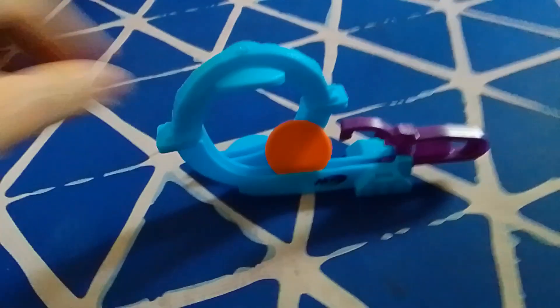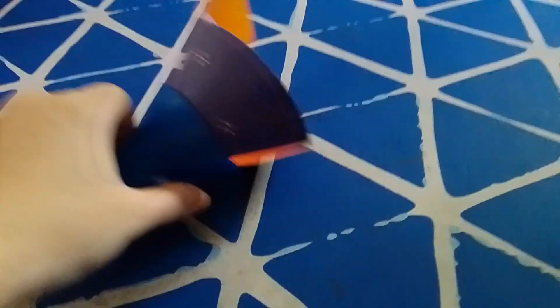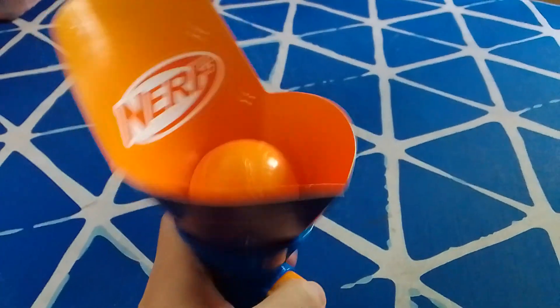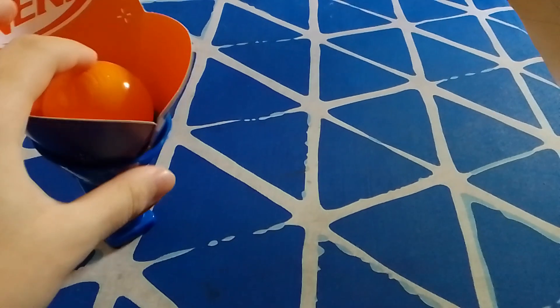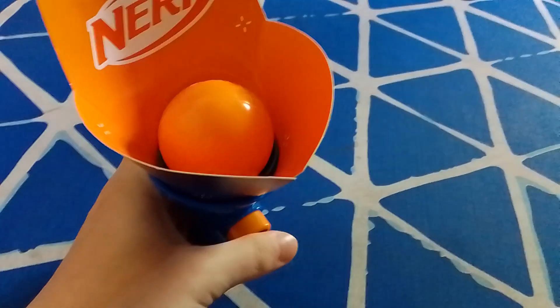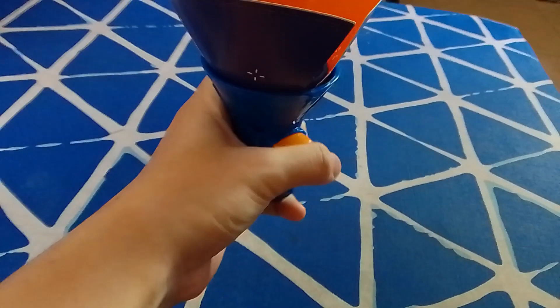Now for the last Happy Meal Toy, which is from my uncle — for the pros and cons of it. For the pros: it's very gimmicky like the other two. It's basically the same as the other two — it's gimmicky and has a lot of challenges to play with.